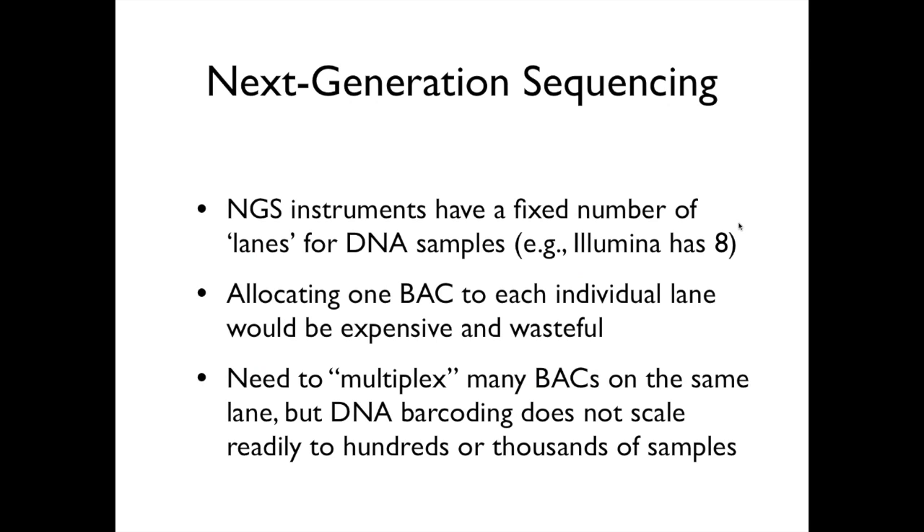Now that Tim has described the motivations behind this work, I want to address the challenge we had in handling this large number of samples, which are the minimum tiling path gene-rich BACs for barley. If you want to use acceleration sequencing for this type of work, these instruments have a fixed number of lanes. For example, the Illumina HiSeq has two flow cells, each of which is eight lanes, usually one used for control. If you allocate one BAC to each individual lane, that will be very expensive and wasteful because you will obtain so many reads — a huge sequencing depth of coverage.